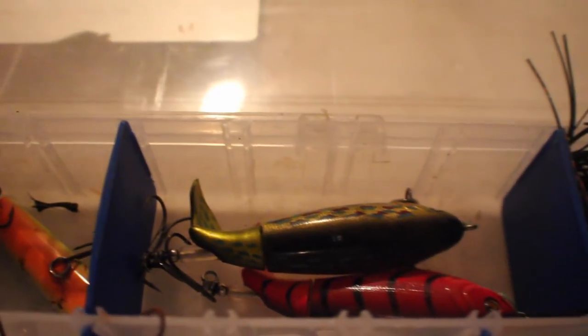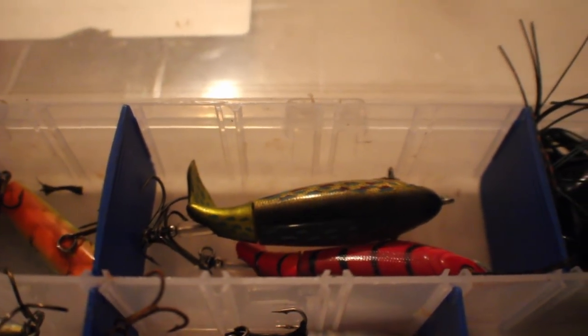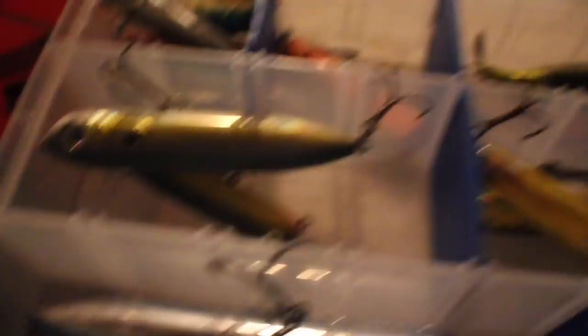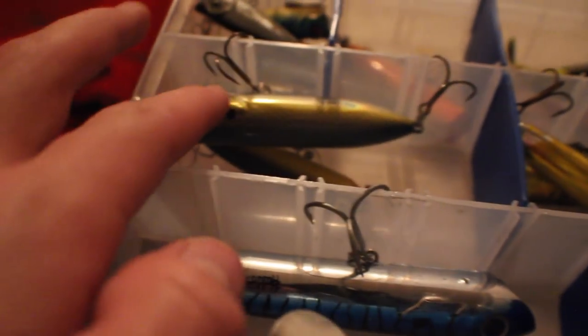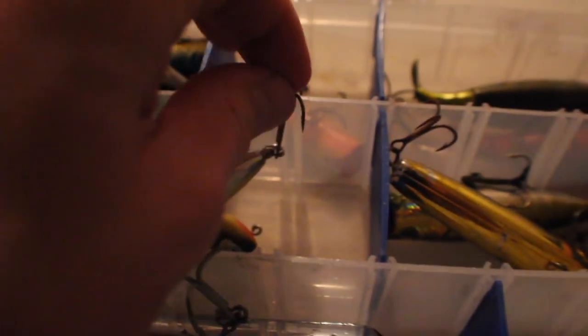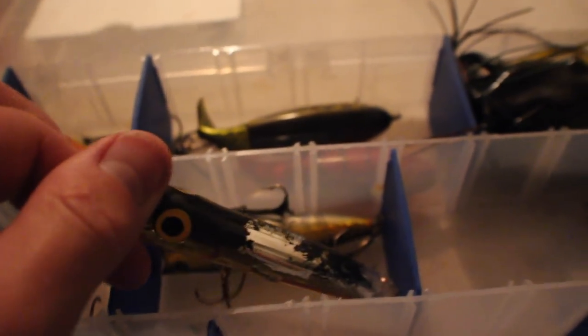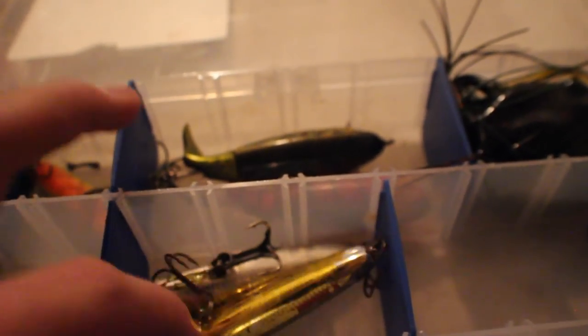We got frogs, whopper poppers — got an amazing deal on those, like $9 from the Bass Convention which is coming up in a few short weeks. We got spooks: the little baby chug and spook doesn't really work as good as the big chug and spook. I love the big chug and spook — amazing bait. I probably need to get a better spook coming soon. I actually found this one washed up on the shore and took it. I caught my first striper on this when we went to the beach. That's pretty much it for my tackle.